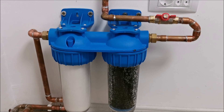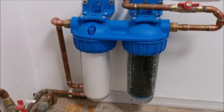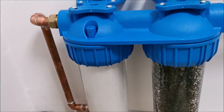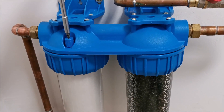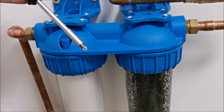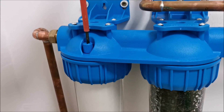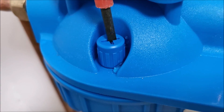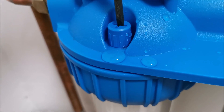The housings are full. We should check the bleeder screws here to see if there's any air left to get out. Opening the bleeder — it's pouring water, so this one is full with no air remaining.